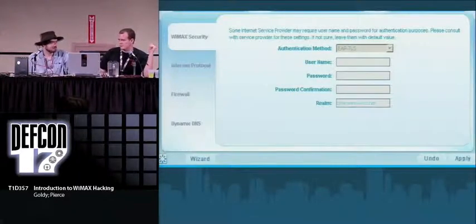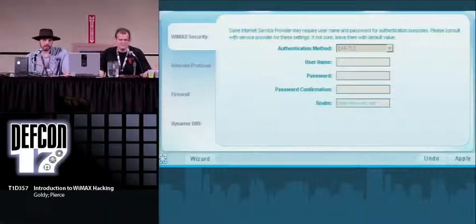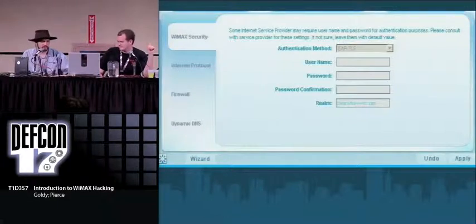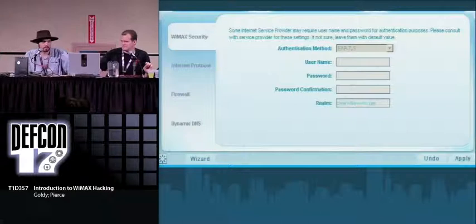One of the key points in the 802.16 specification is to use advanced authentication methods to get people onto the network. But with this modem, you go to the WiMAX security page and all the authentication method fields are disabled — you can't get better security even if you wanted it. That seems kind of irresponsible. They gutted a lot of the configuration options because they want to lock you into their service and prevent you from throwing up other access points or using their WiMAX hardware elsewhere.